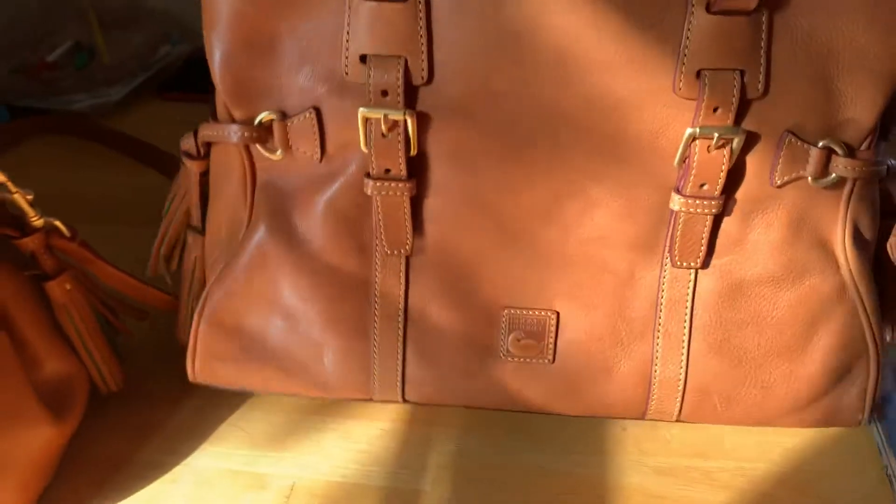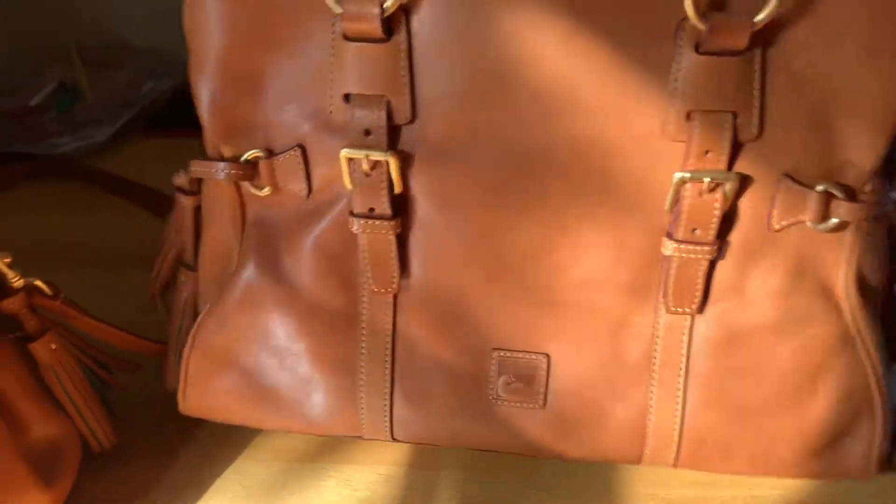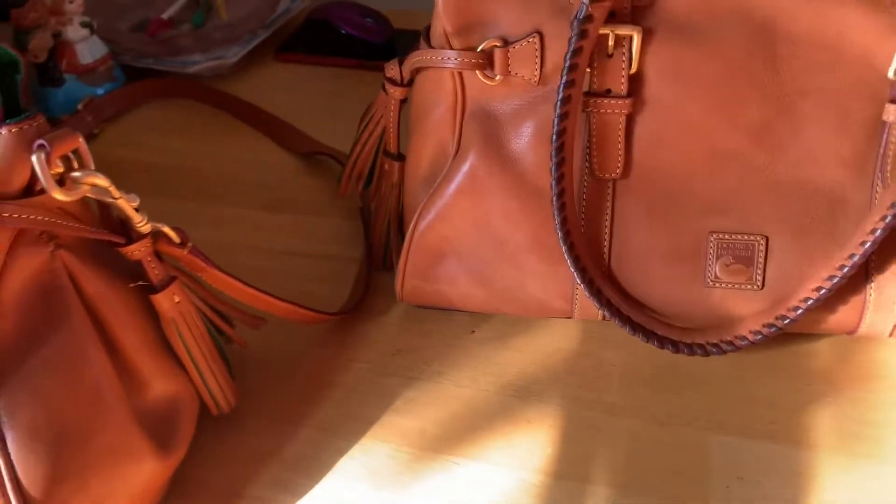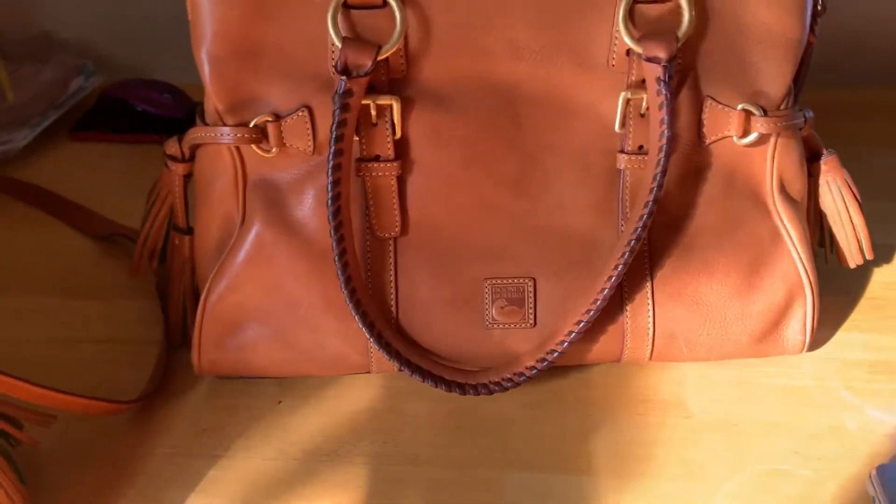For me, this is kind of like a large bag, in my opinion. Because you can put your small laptop and medium items. You can put your folder in there, which is good.